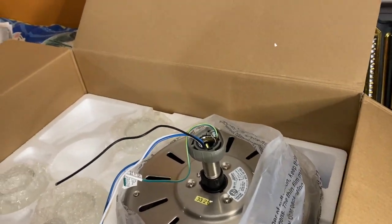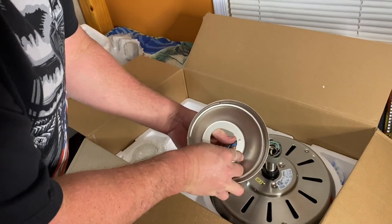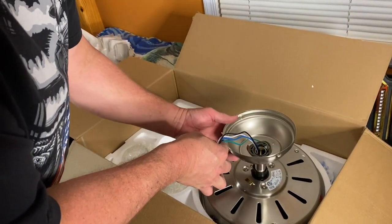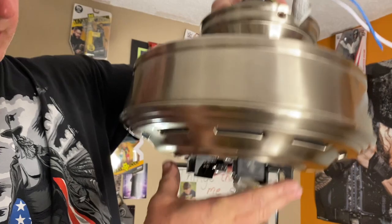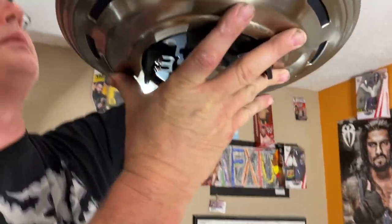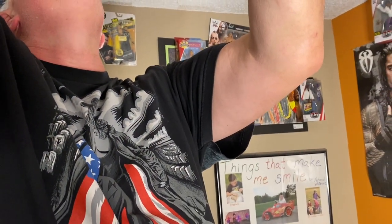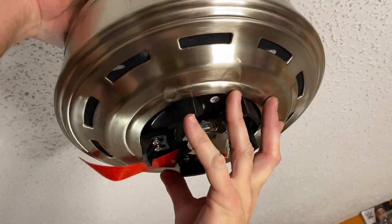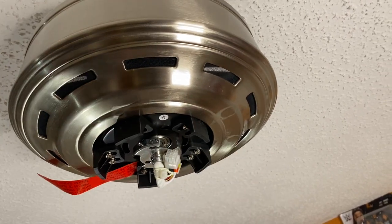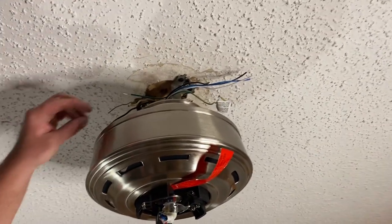Before we go to hang this up on the bracket, we want to put this cover on here — this is our canopy cover, it's going to cover up all this mess after we're done. We just want to get it up on there and lay it in place. We're getting ready to hang the whole motor assembly up here, making sure we're supporting it by the motor itself. We're bringing it up into place — there we go, I think we got it.